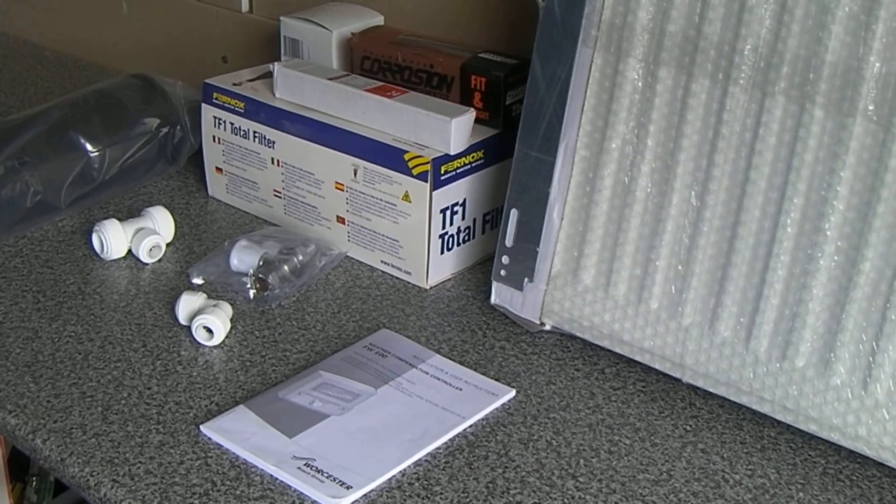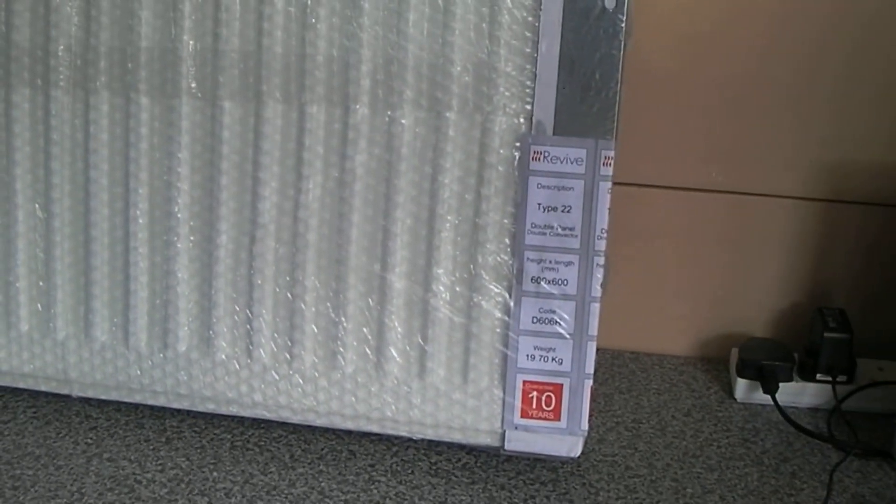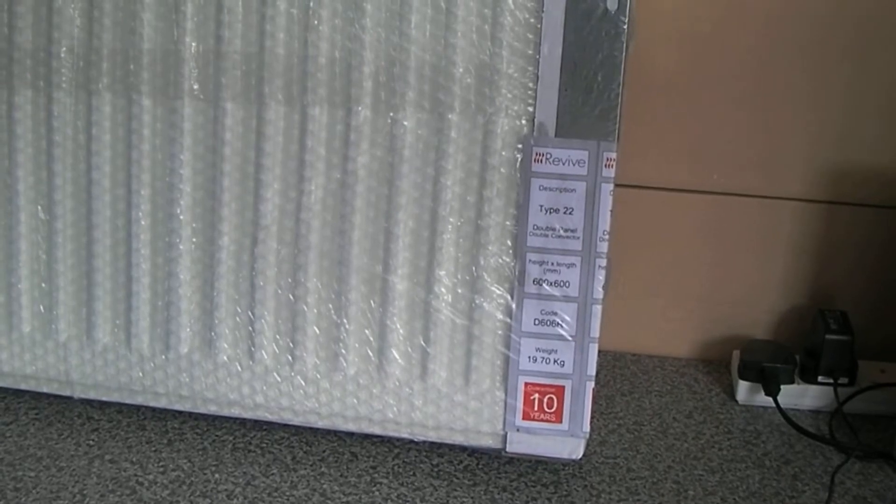We decided to buy the boiler — which is the Worcester Bosch 29 CDI combi boiler — locally, because if anything was going to go wrong that might prove awkward, it was going to be the boiler. If we bought it locally we could pop back and sort out any issues if it was damaged or whatever. In fact it was cheaper than buying anywhere else, even online. I mentioned a company called Mr. Central Heating.